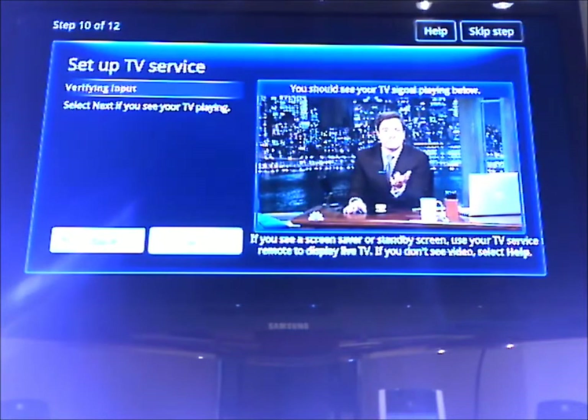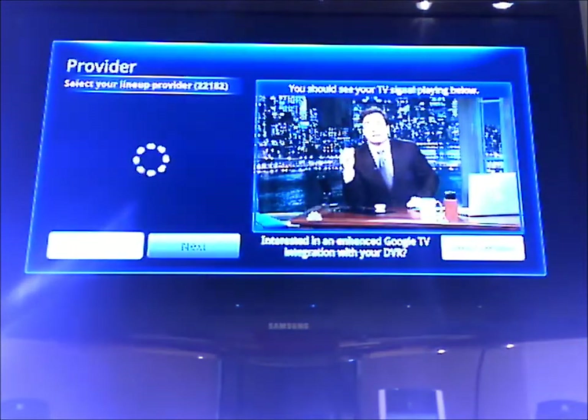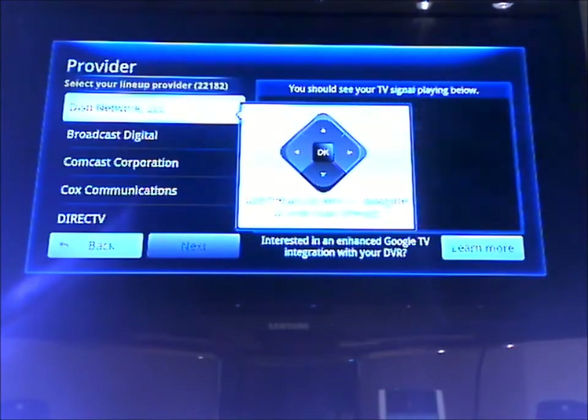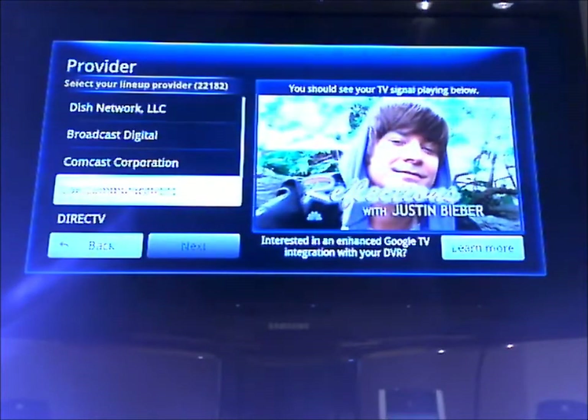It just says to select next if I see my TV, and I do see the TV. Just going through to select my service provider.